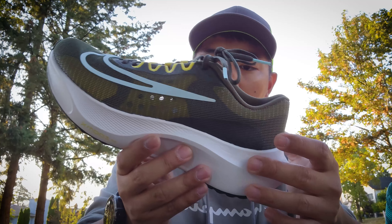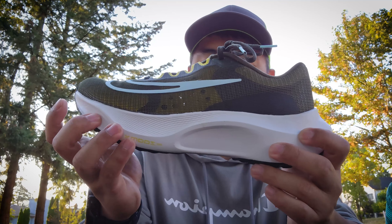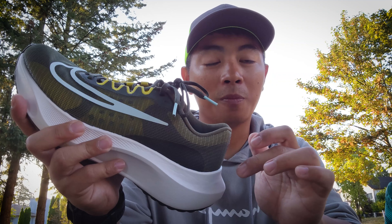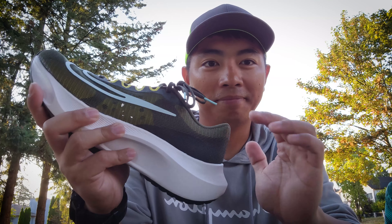Going to the midsole — it is a full-length ZoomX foam. It is soft, but it feels more like a React foam, in my opinion.